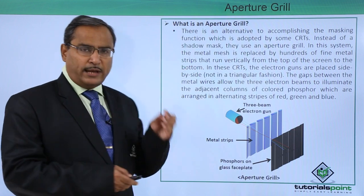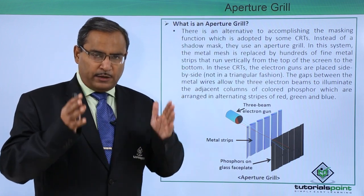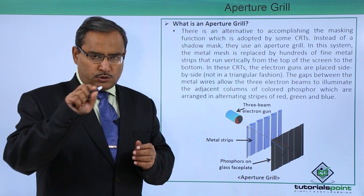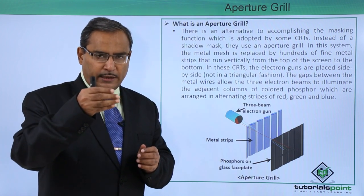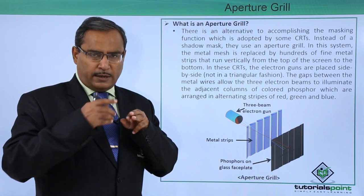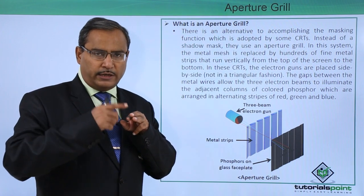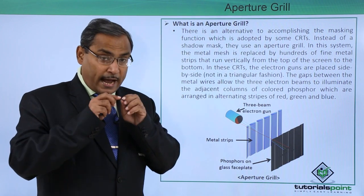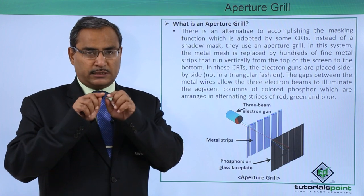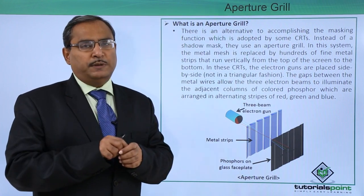In our shadow mask, we had pores — that means we have one metal sheet which has certain holes. Against those particular holes, we have three dots of phosphor for three different colors, and three electron guns are there. The electron beams emerge and pass through that shadow mask, impinging on their respective phosphor dots.